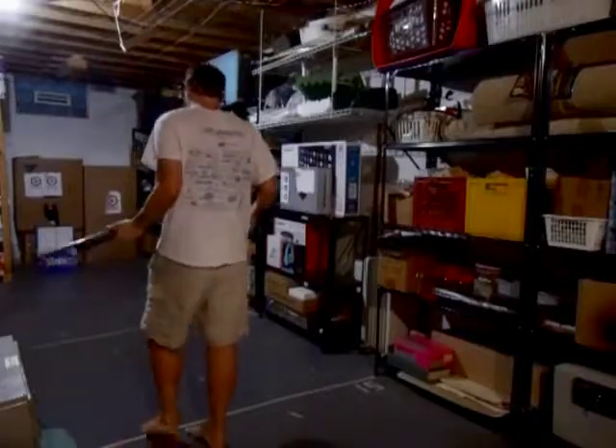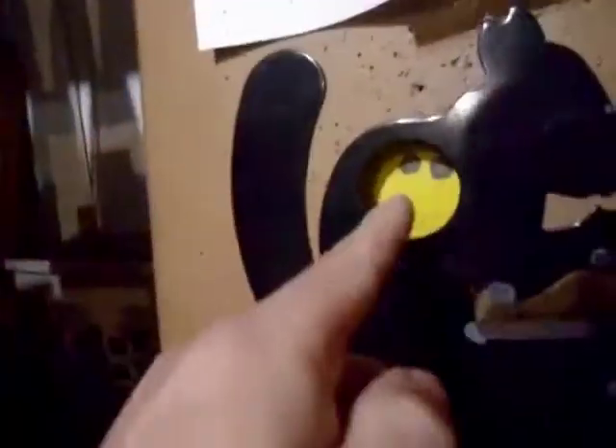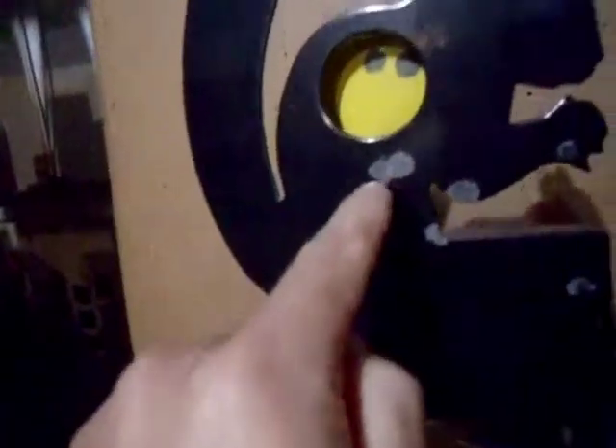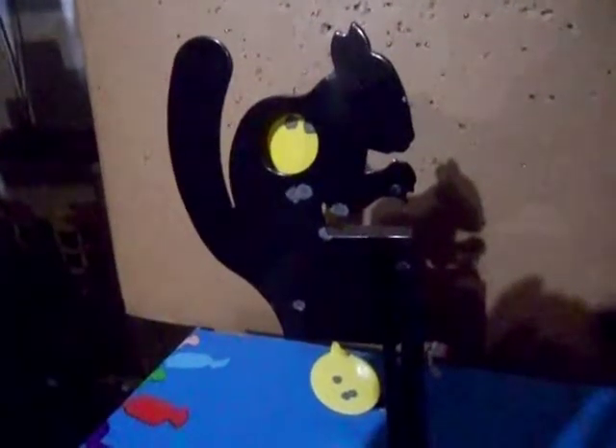Okay, let's get it reset. So there's the Daisy Hanging Target. I'm not real crazy about those marks that the pellets leave. These three are from today, these two are from today, and these two are from today. These other ones are from when I was trying to get the scope dialed in on my other gun. Very nice design — does exactly what it's designed to do.